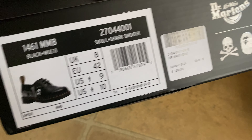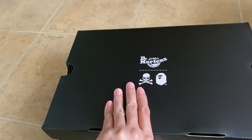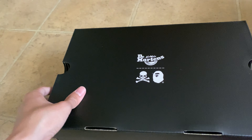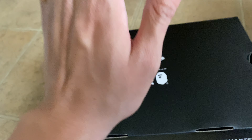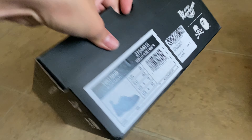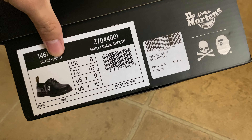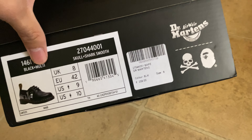I got two pairs — one I'm going to resell, which already sold on StockX, so I'll be shipping that out. The other one I'm going to wear. This is the Dr. Martens Mastermind Babe collab in size US9, which is my size.